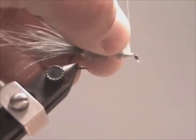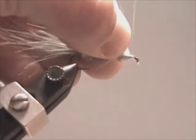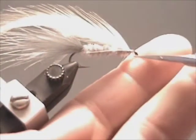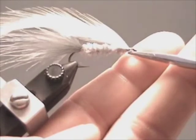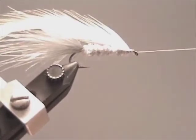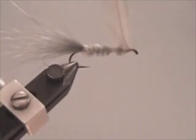Secure the hackle feather in place with three to four wraps, then trim off the excess. Take your hackle feather and wind it back down the chenille, evenly spacing it as you go.